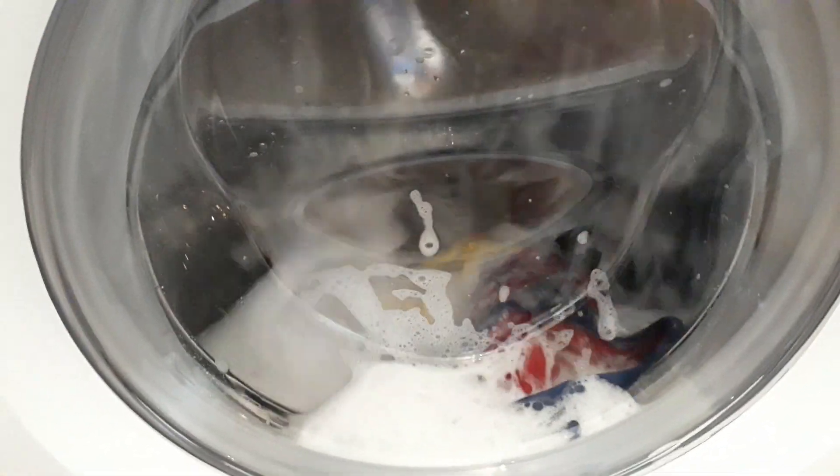I definitely used too much Daz, I think, but I think this is a good cycle. I should've put more in there.